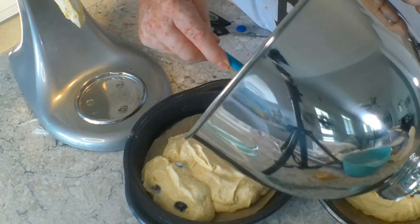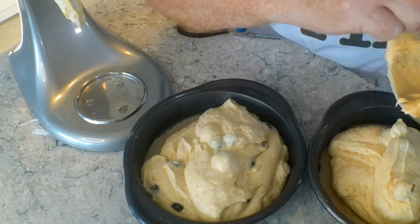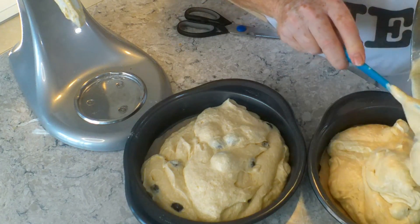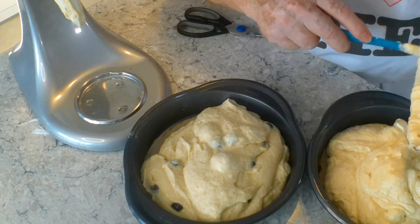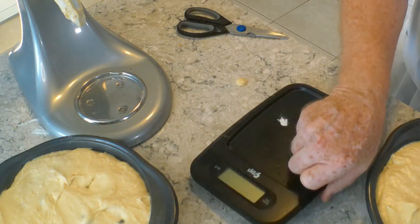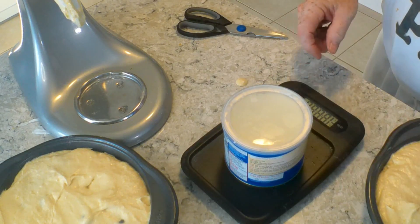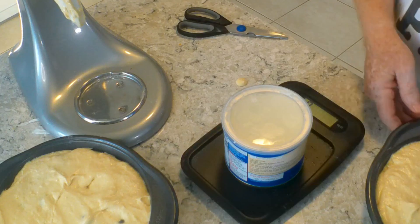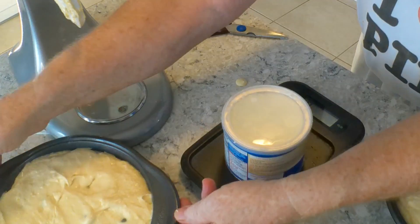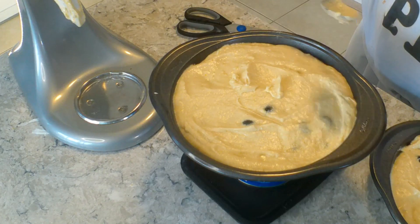After everything's mixed, we're going to put the batter in two 8-inch cake pans and try to level them up so they weigh the same. I decided the easiest way to get them level would be to use my scale. The pans don't sit flat on the scale, so I used my Crisco can to hold them up. I weighed them and worked a bit to get them to weigh exactly the same — they weren't really that far off.